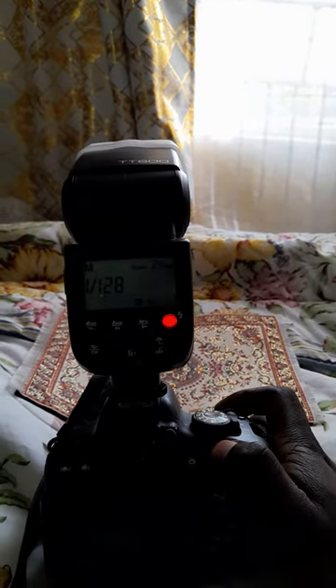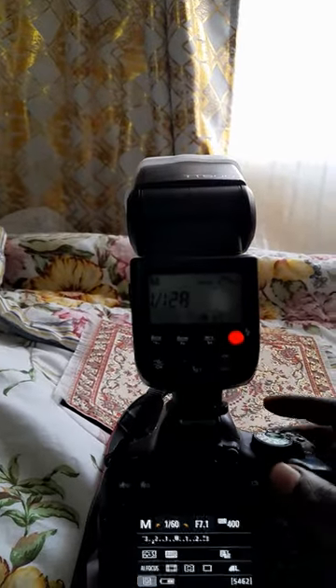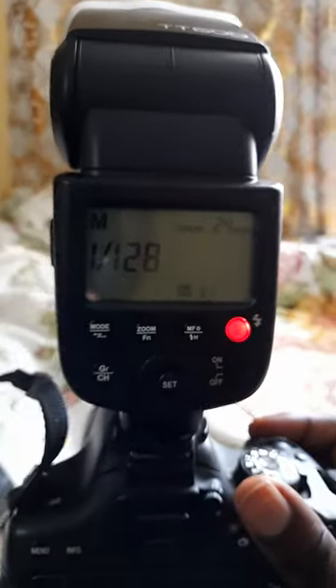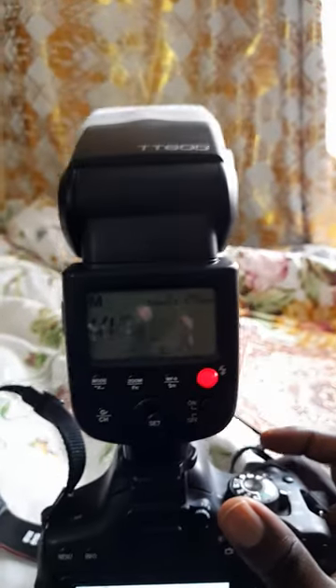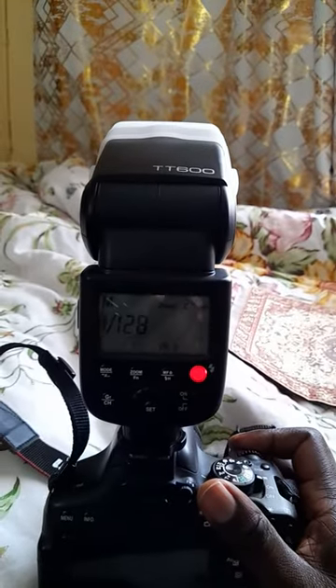So now when I press it, I should be able to take a picture. Awesome — it's working!